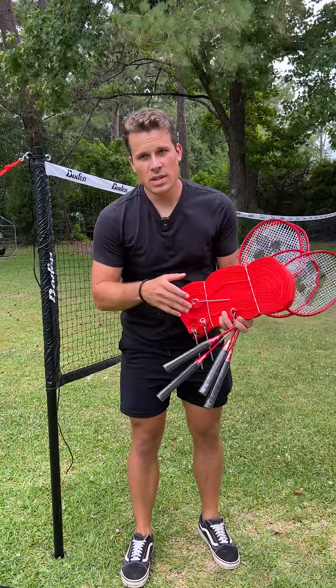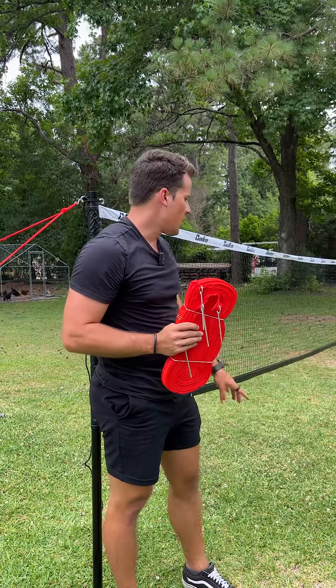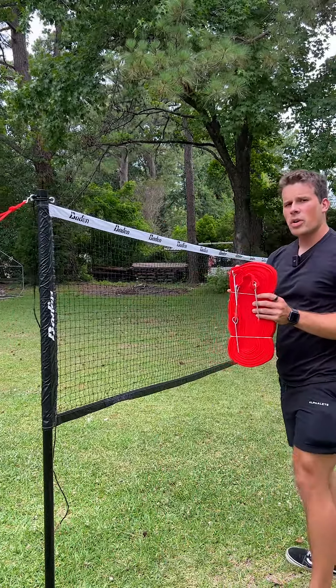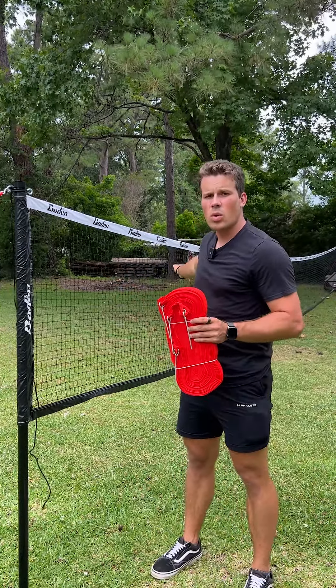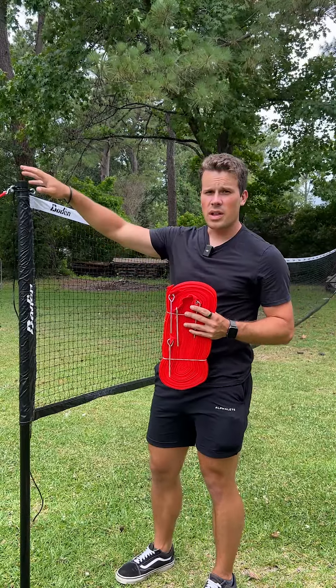Second of all, it comes with two different sets of lines, which is great, and stakes. Depending on what you're playing, the Badminton lines are smaller so you don't use the full net, where the volleyball lines will use up the whole court and the whole net as the game itself takes up more room. So it's great to be able to do both in one net and also for a really affordable price, which I love.